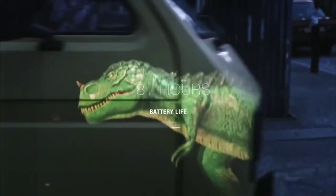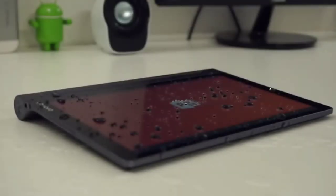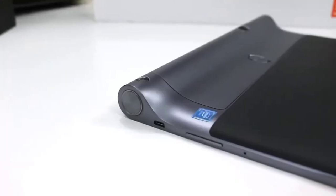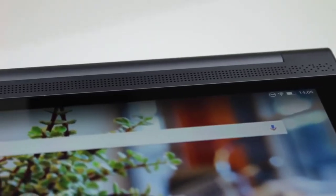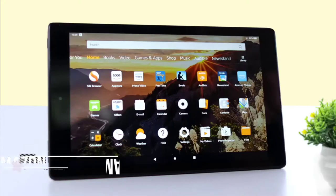The Tab 3 Pro has four integrated front-facing speakers with Dolby Atmos to deliver powerful, clear, dynamic audio. Plus it has an 18 hour battery life, allowing you to play all day and night without needing to charge. Overall, the Lenovo Yoga Tab 3 Pro offers a cool projector and long battery life, making it a great choice for those wanting to use a tablet for entertainment.